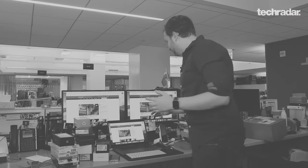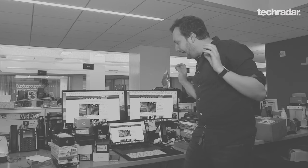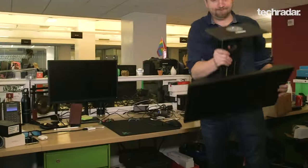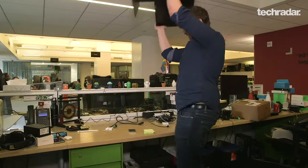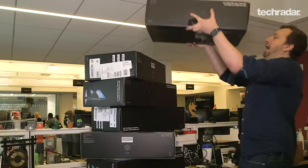I can't do it anymore. There's too many tabs. I can't do two monitors and a laptop. I need to bring back six monitors. Time to resurrect the monitor.